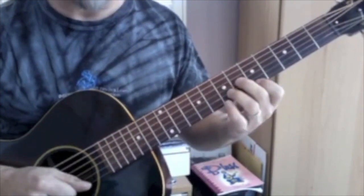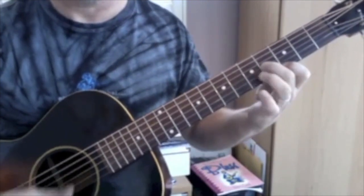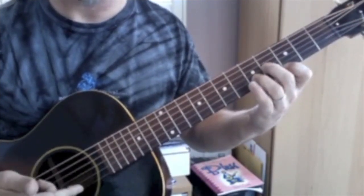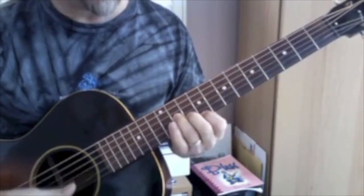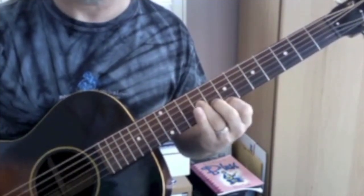If we take that A6 we learned at the fifth fret and move it back, that's an A9. And if we take this other voicing and move that back, that's also an A9.